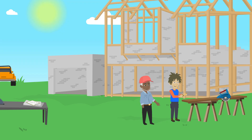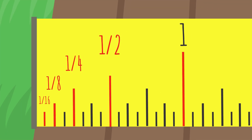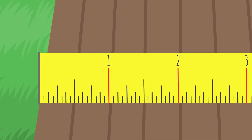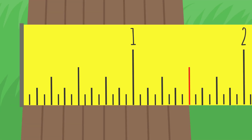That can be a little time consuming, so to solve that problem, the lines are arranged by size to identify them easier. All the tallest lines are the inch marks and are labeled by the number that represents each inch. The second tallest line is the half-inch line. So if you were measuring to the edge of this board, the measurement is one and a half inches.